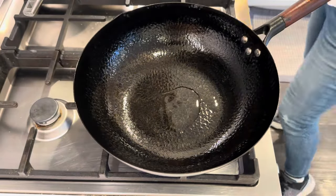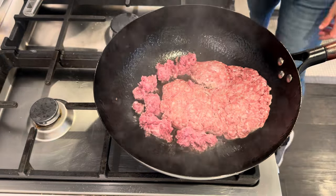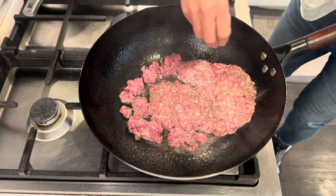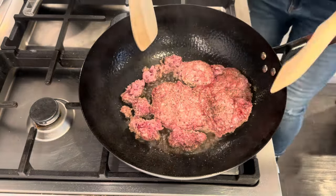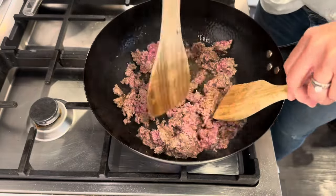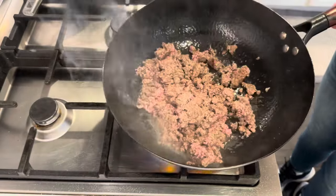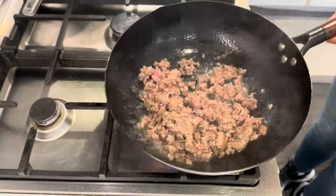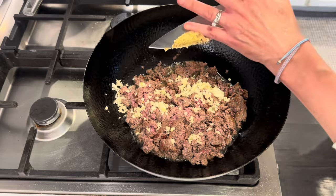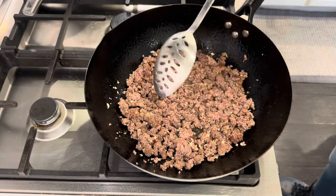A little oil. A little salt. Pepper. Garlic. Ginger. Now I'm just going to remove this.